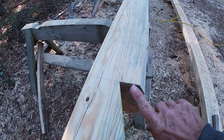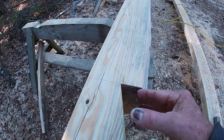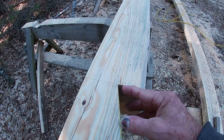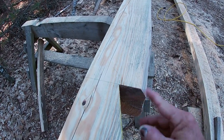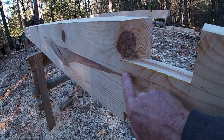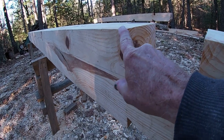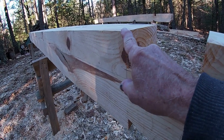I went ahead and scored this before I cut it, so this won't be fit. It'll just slide down in the notch on the plate log and lock it together on the top side. This is the center line on the plate log. I came up from the center line four inches to the top side of the plate.